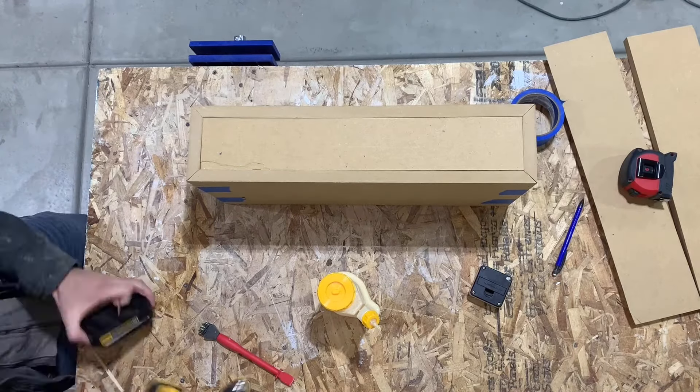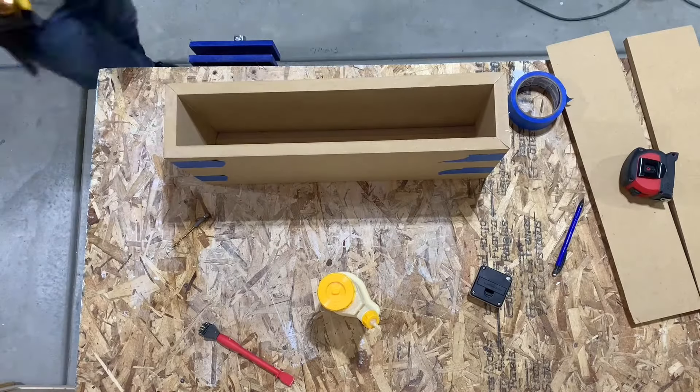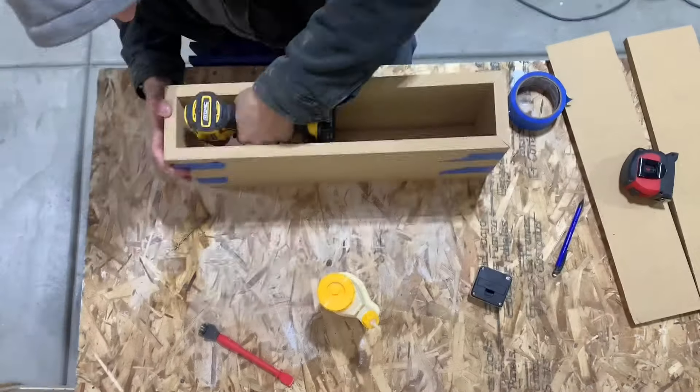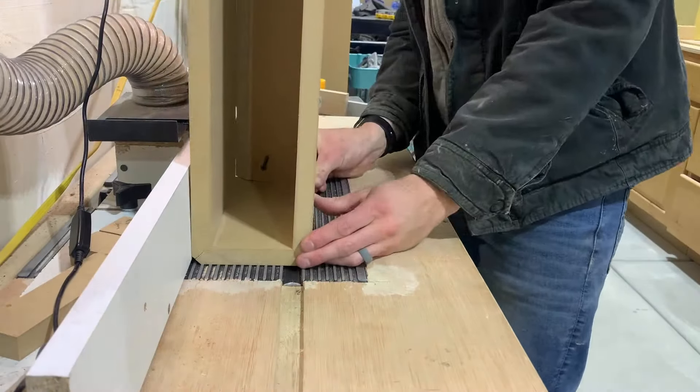Then I just measured and marked where I'm going to drill some pilot holes. I did that 16 inches apart because most studs are 16 inches apart — that way I can screw right into the studs when I'm installing it.